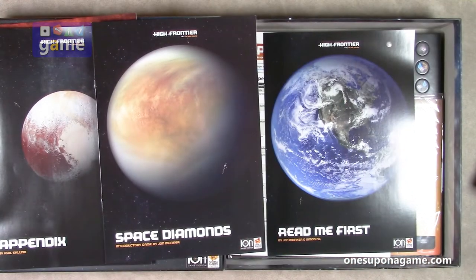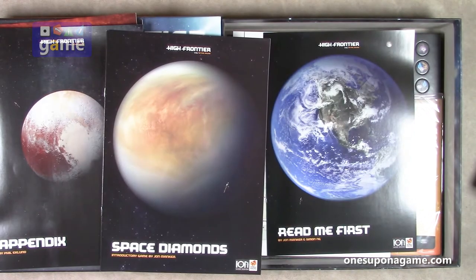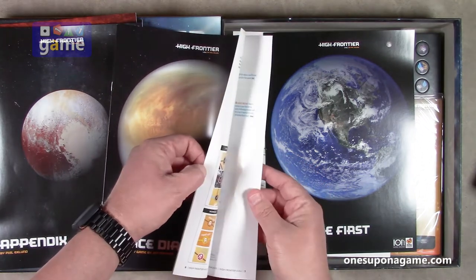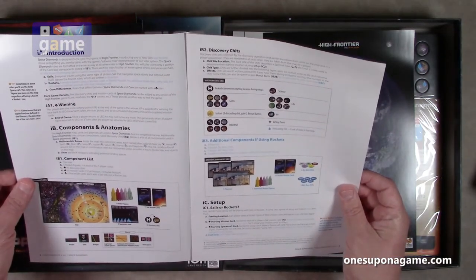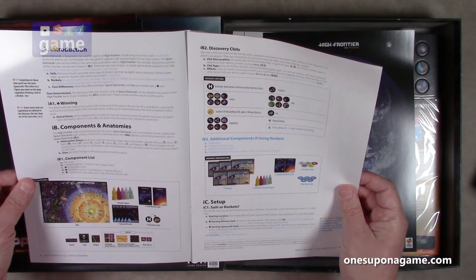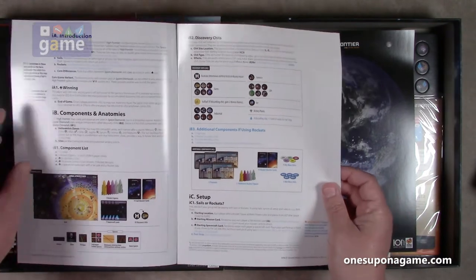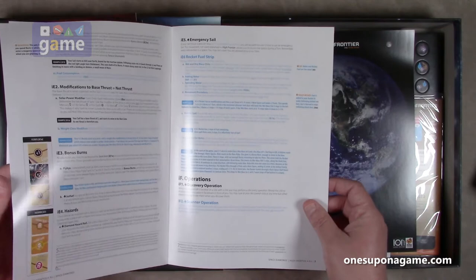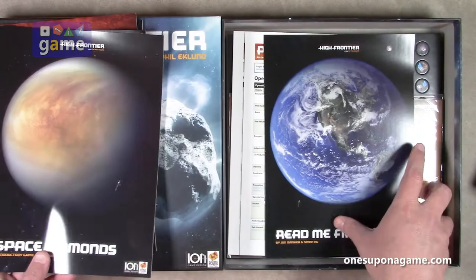Now we've got an introductory game called Space Diamonds — eight pages, by John Manker. Space Diamonds is designed to be your first game of High Frontier, introducing you to how sails and rockets move and getting you comfortable with the subway map representation of our solar system. You'll play using only a portion of the core box components. This is definitely where you want to start before you go on to advanced calculus, physics, and astronomy.